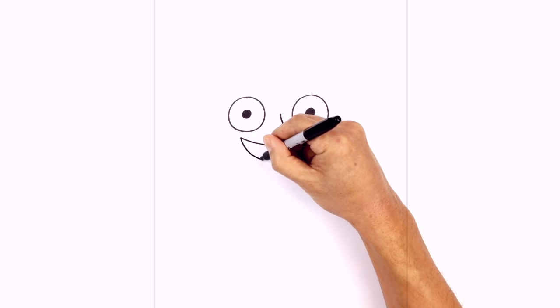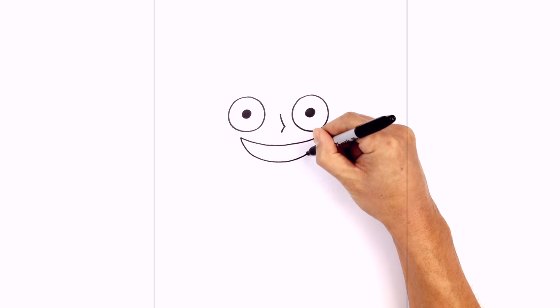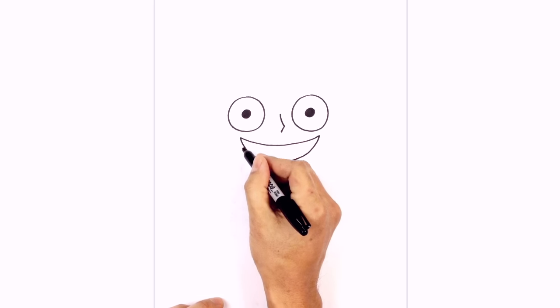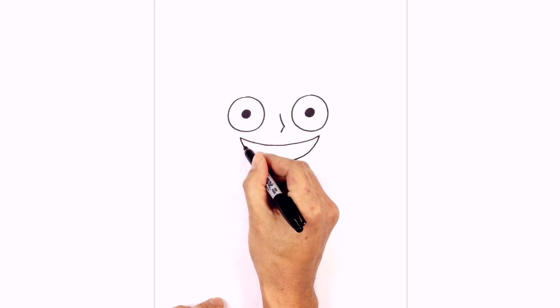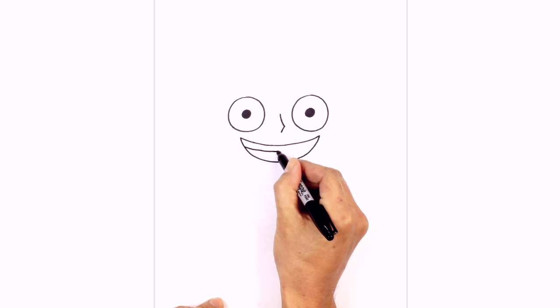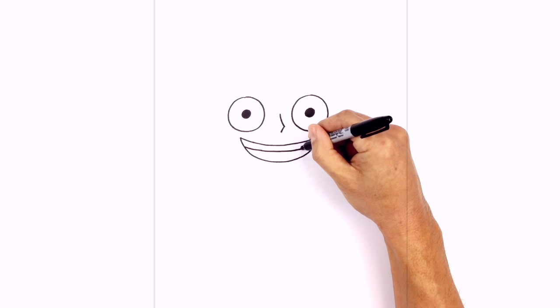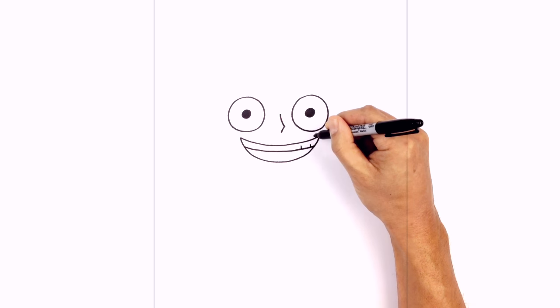Now we're going to draw on the bottom of the mouth. Starting here, curve down to the bottom of the mouth and work our way towards the right. Let's give him some teeth — so just below the top of the mouth, we're going to draw another curve going from left to right across the top. And just over here on this side, I'm going to draw two short little lines side by side.